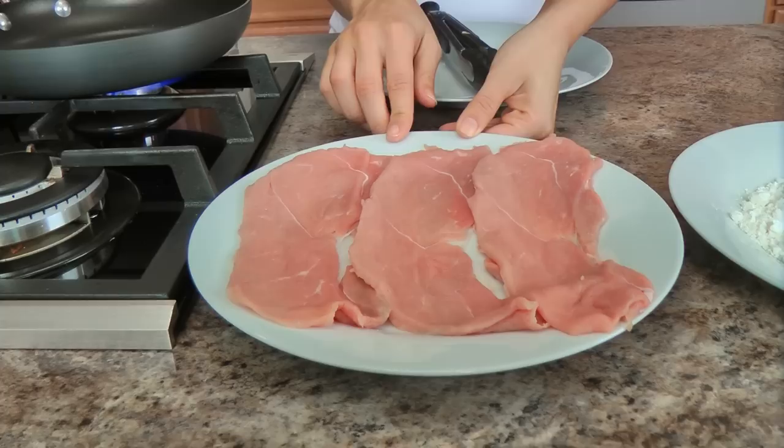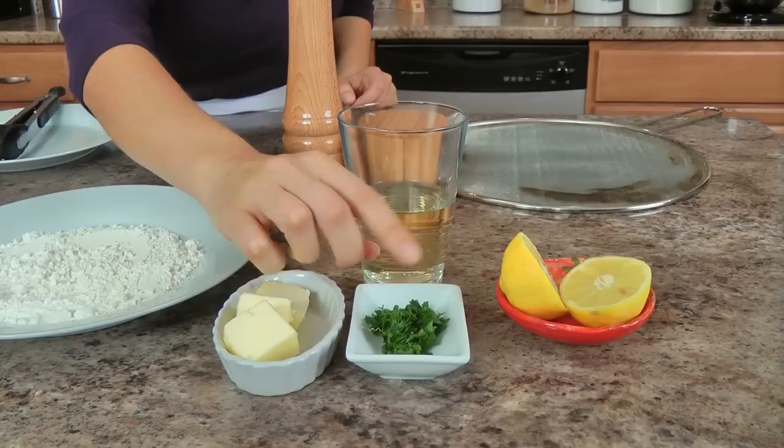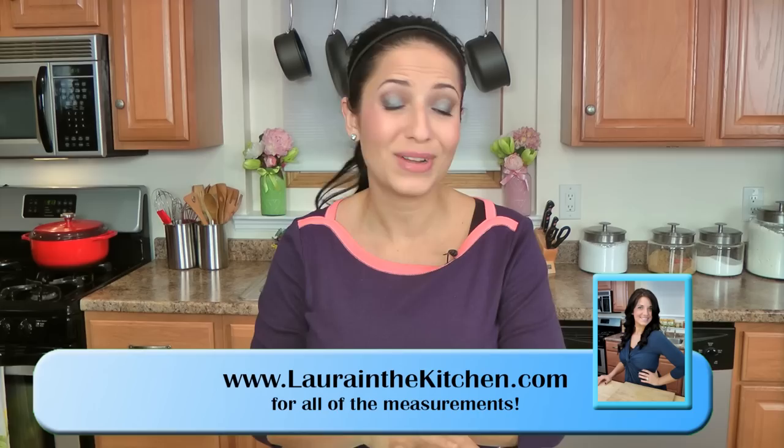You're going to need some veal that's been pounded thinly — you'll find this called scallopini style, which is really, really thin, and that's what you're looking for. You're also going to need some all-purpose flour, unsalted butter, a little bit of white wine, some Pinot Grigio, some finely chopped parsley, some lemon, and salt and pepper. That's it! It's so easy and simple, it comes together in less than 10 minutes, and it is so good!